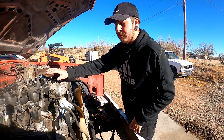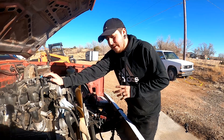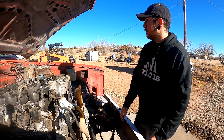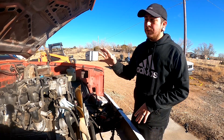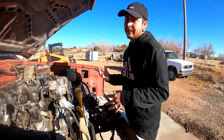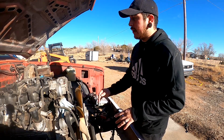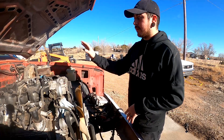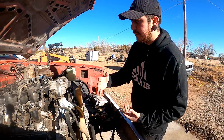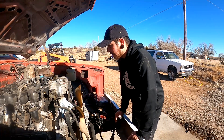All right, how's it going everyone, my name is Trevani, welcome back to another video. Today we are finally going to get into the wiring harness on our Gen 3 LS engine. What we're going to be doing is going over every component on the engine, removing the harness from it, and then putting on a new harness. I'll explain the wires, sensors, and the best, most effective way to do it without cutting any wires.